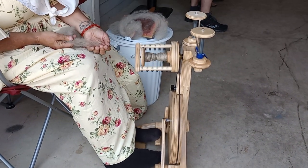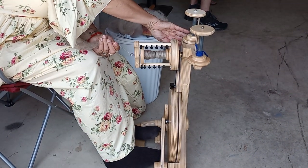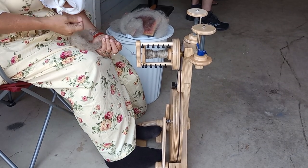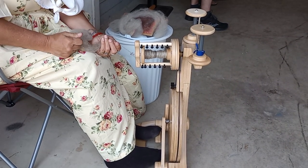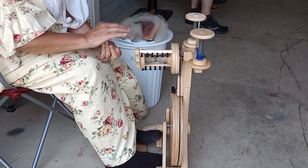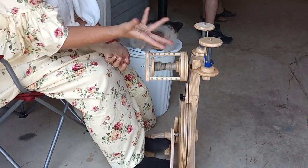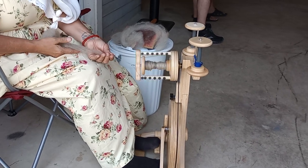So how's the tension adjusted? The tension is adjusted over here with this knob, and it varies depending on what you're pulling in — how tight or how loose. Right now I have it pretty loose. If I do it much tighter, it's going to yank this right out of my hand instead of drawing it on gradually.